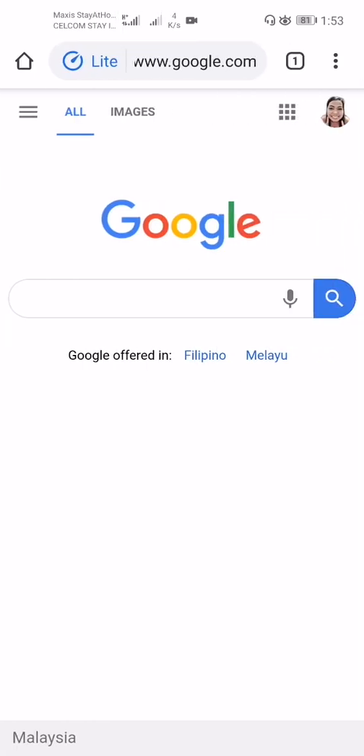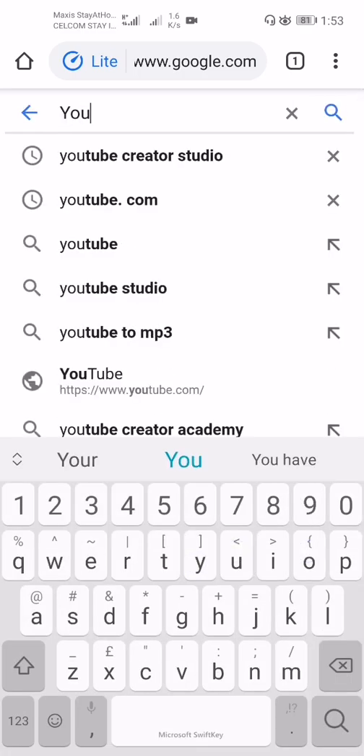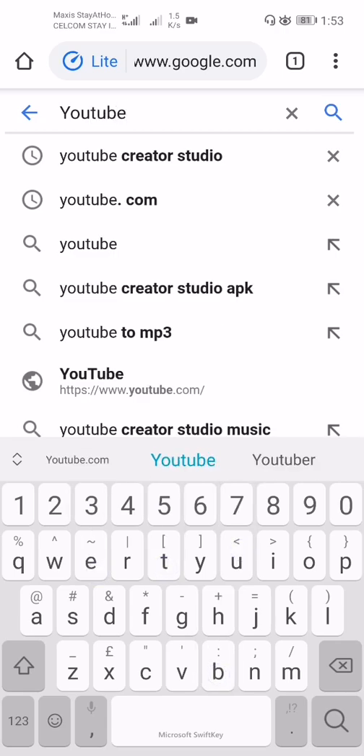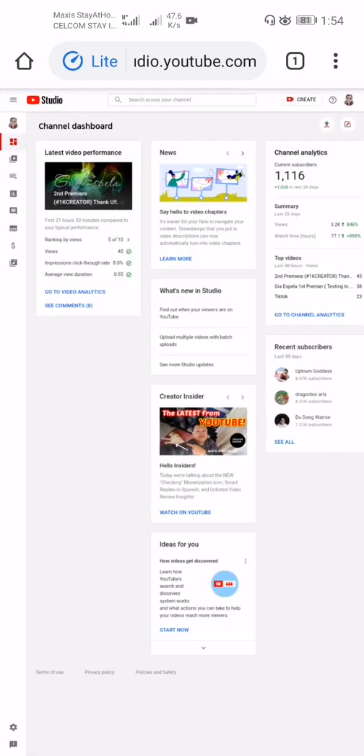In Chrome, I need to do this because I'm using a handphone. I find YouTube Creator Studio — just press it — and then press YouTube Studio, which will lead you to your channel dashboard.